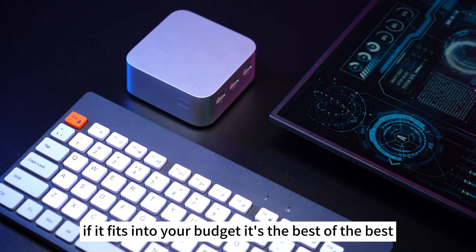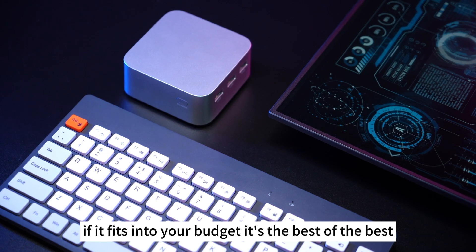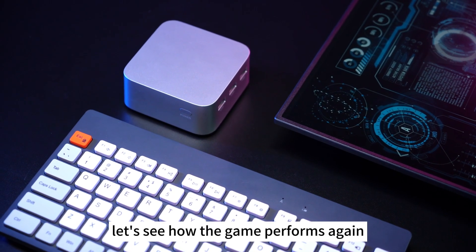If it fits into your budget, it's the best of the best. Let's see how the game performs.